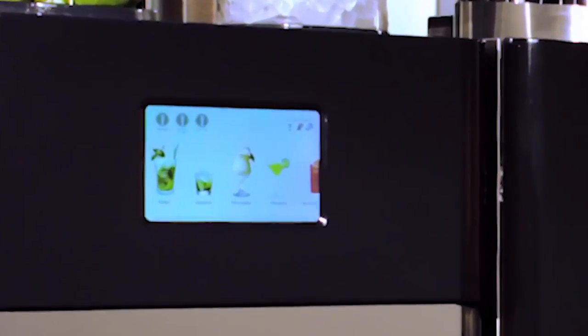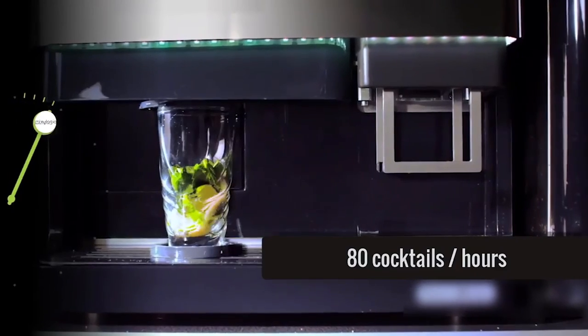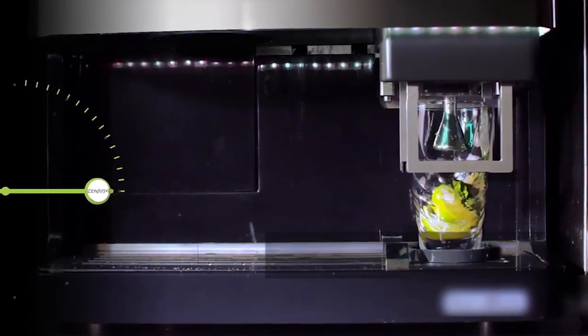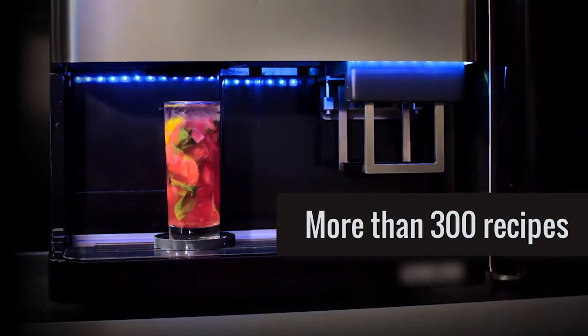So the Mixo Infinity is the first cocktail machine in the world that can make any recipe in less than one minute. It can mix any drink in less than a minute — anything you can think of to order, any cocktail, it can do the job. Yes, like mojito, caipirinha, tequila sunrise, cosmopolitan, whiskey sour, old-fashioned.